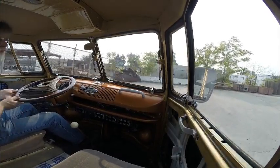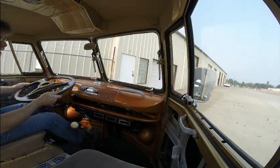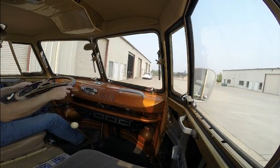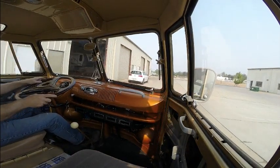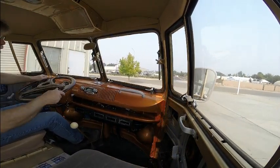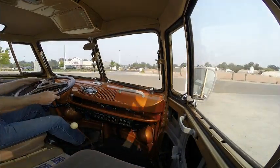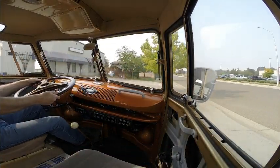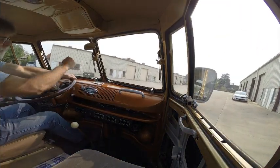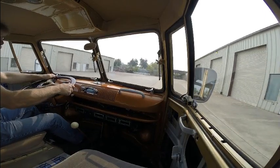Not a very smooth parking lot. Let's swing around here and go the opposite direction so the other camera can get us coming and going.